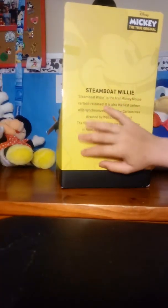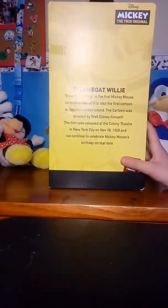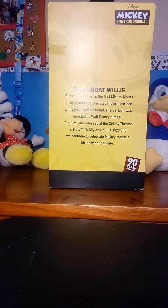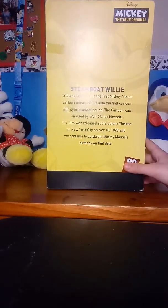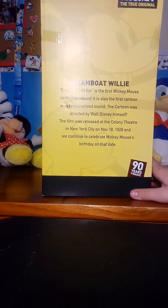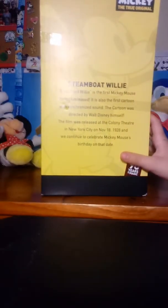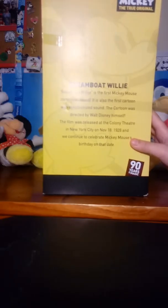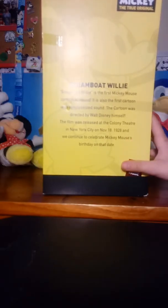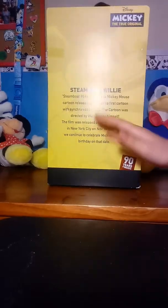In the back of the box it says the story of Steamboat Willie. Steamboat Willie is the first Mickey Mouse cartoon released. It also is the first cartoon with synchronized sound. The cartoon was directed by Walt Disney himself, and the film was released at the Colony Theater in New York City on November 18th, 1928, and we continue to celebrate Mickey Mouse's birthday on that date. That's the story of Steamboat Willie that they put on the back — I'm sure there's much more stuff about him.